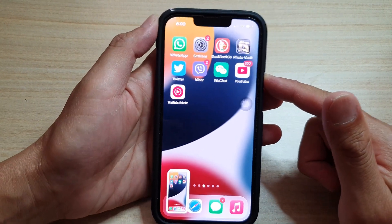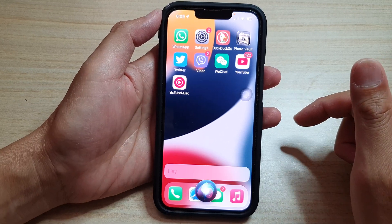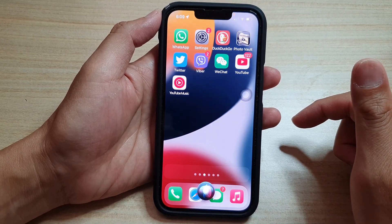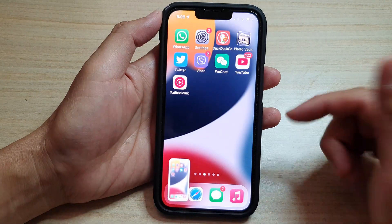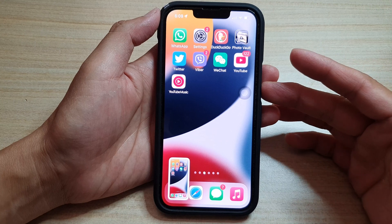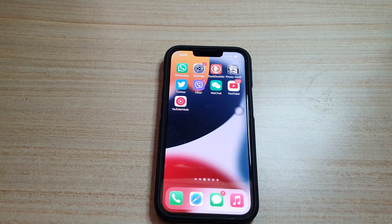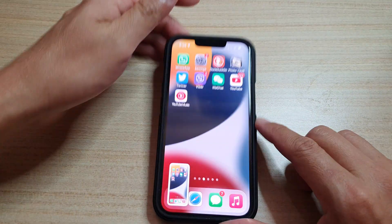And finally, method number three is to use Siri. Hey Siri, take a screenshot. It's even easier to use Siri and ask Siri to take a screenshot for you. So if your hand is dirty and you can't hold your phone at all, you can just say: Hey Siri, take a screenshot.